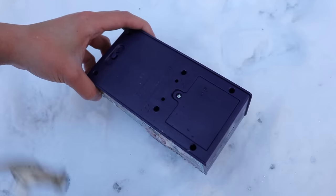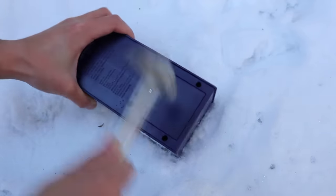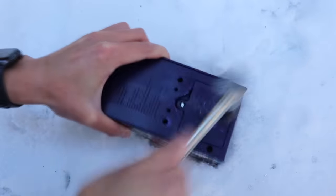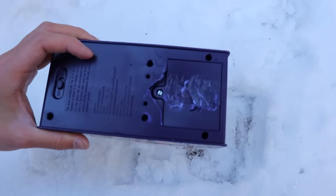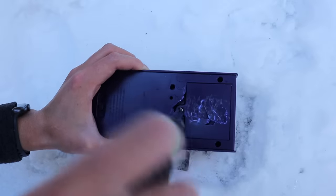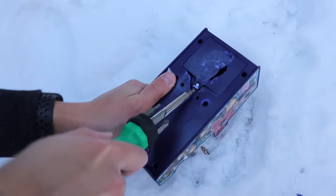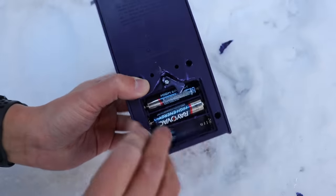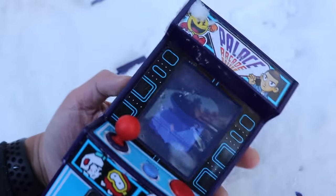You know how I feel about battery covers that need a screwdriver to open. Okay, I actually need a screwdriver. You win this one. What the hell?